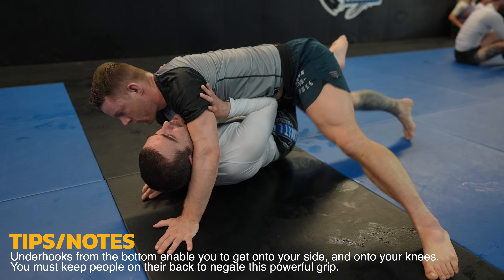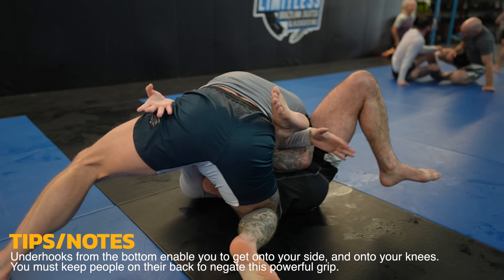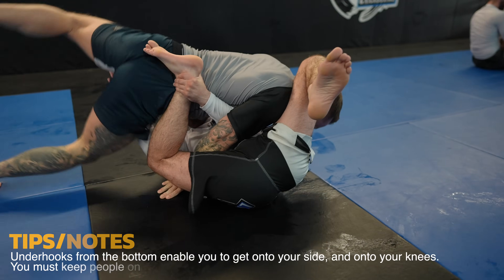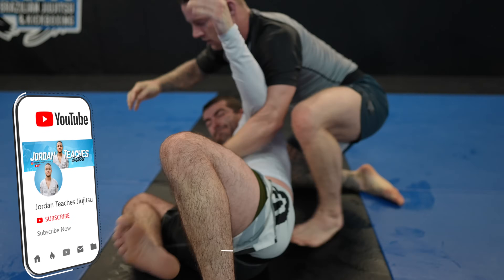There are a lot of ways to deal with underhooks, and in this case I bring my hand to his hip which kills the underhook and blocks his hip so I can keep his body in place as I spin around to the other side. Let me know what positional sparring you'd like to see next.